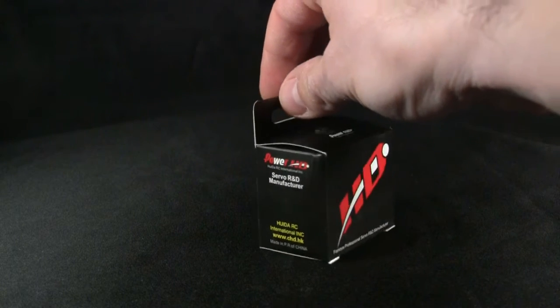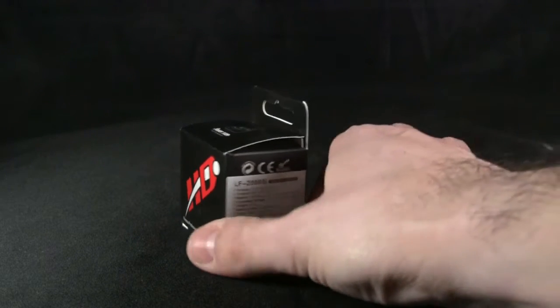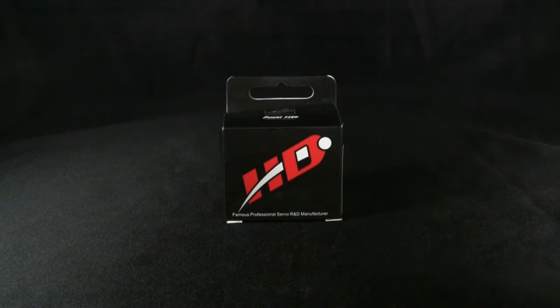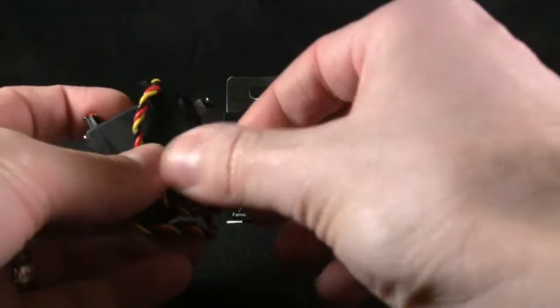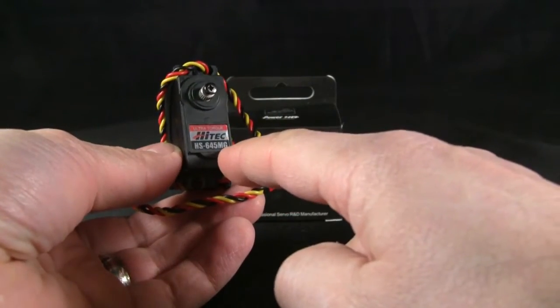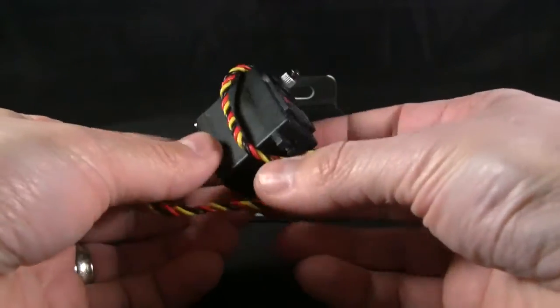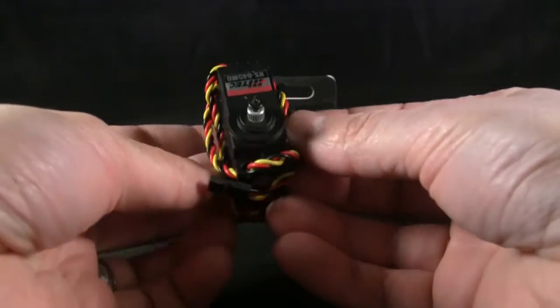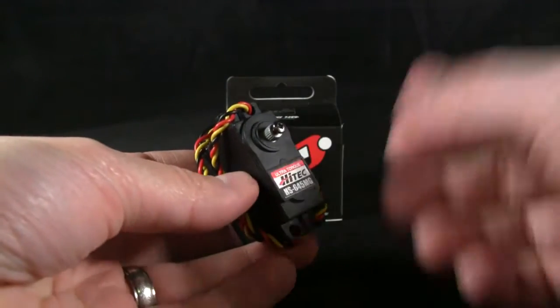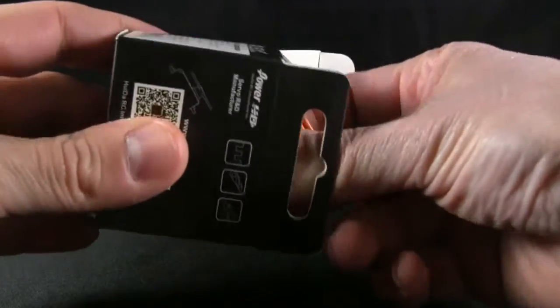There's not tons of information out there and not even really that many videos on this servo, so I figured I'd jump in and do something in case you guys are interested. Here's the Power HD LF-20MG, and it's replacing the servo on my SCX10, which was the HS-645MG — another popular budget servo. It's a metal gear servo, and I believe it's only about 150 ounce-inches of torque, and I'm running it with standard voltage from my Tekken FXR.